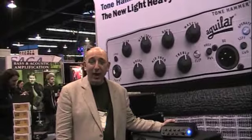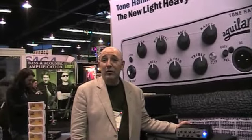Hi, I'm Dave Boonshaw, President of Aguilar Amplification out of New York City. We're here at the NAMM Show 2012 and we're having a great time. We're here with Bass Musician Magazine.